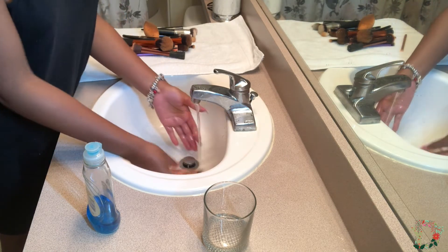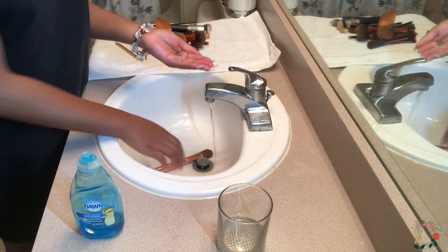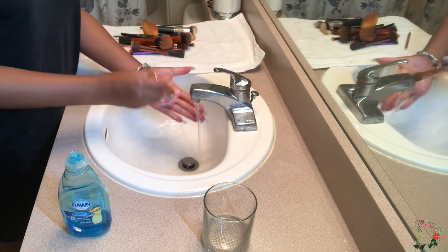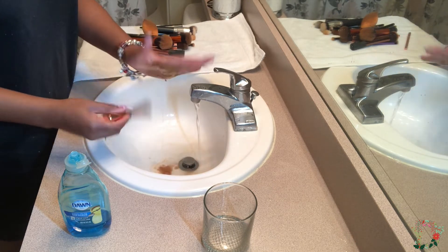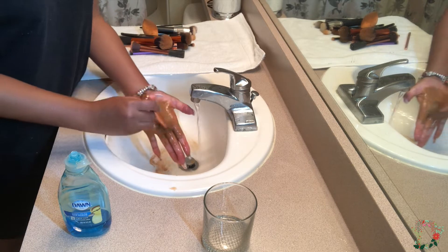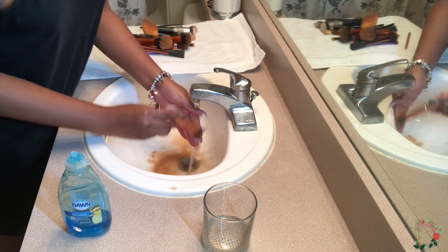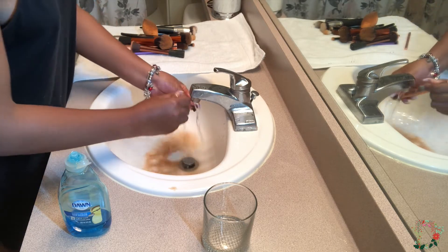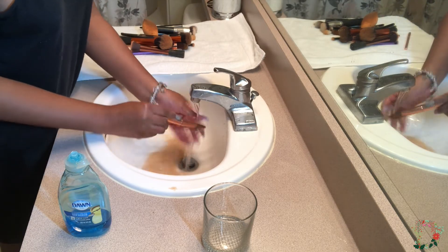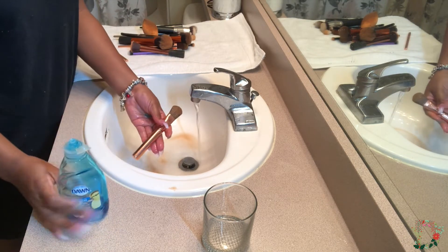I'm gonna start by getting the brush wet. When I put the soap in my hand — dime size — it will be able to lather up. I'm just going to wash in a circular motion, and as you can see the makeup is literally falling out of the brush. I was on vacation — if you did not watch my Bahamas vlog — I used my brushes for like 3 days in a row, so my brushes are filled with makeup.